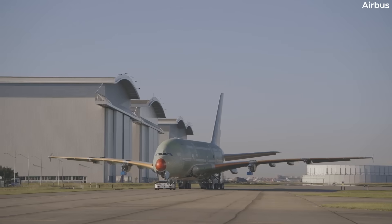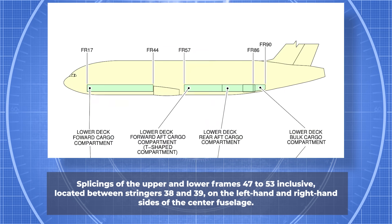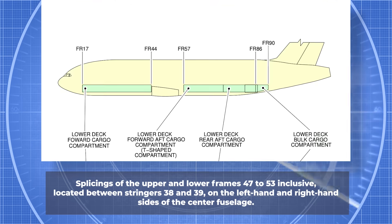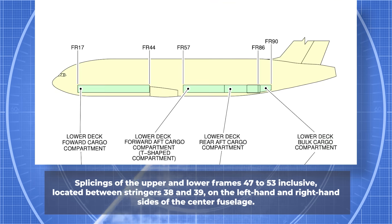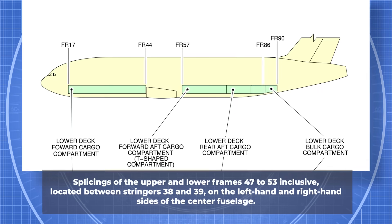The affected areas are the splicings of the upper and lower frames 47 through 53 inclusive, located between stringers 38 and 39 on the left-hand and right-hand sides of the center fuselage.